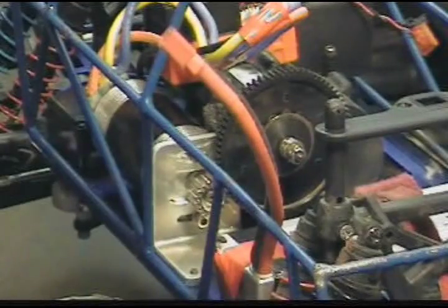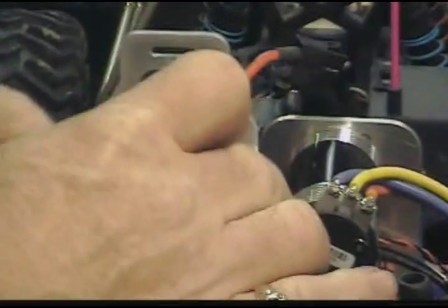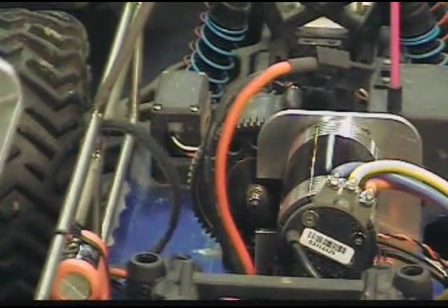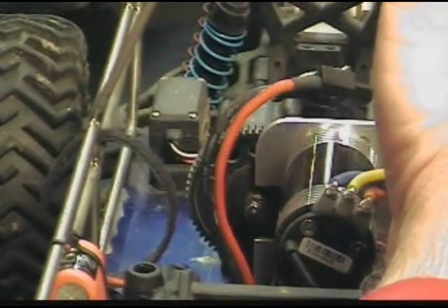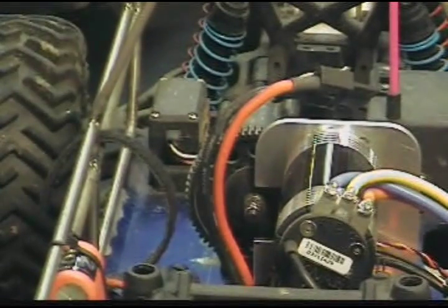The third mount is basically the same as the first mount, except that it's going to bring your motor pretty much right down onto the chassis — right down onto the deck. As you can see, this is cut away. You'll be able to mount your battery on this side with the low mount.